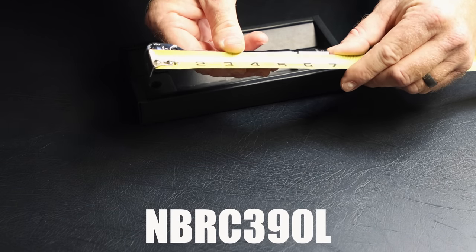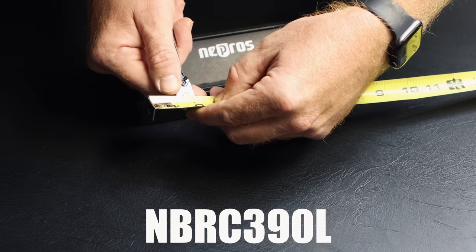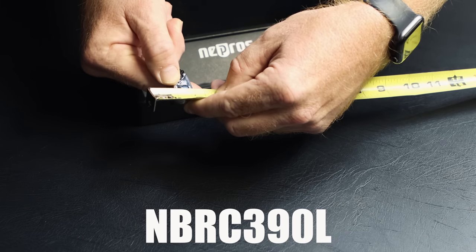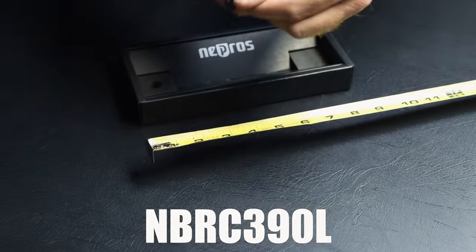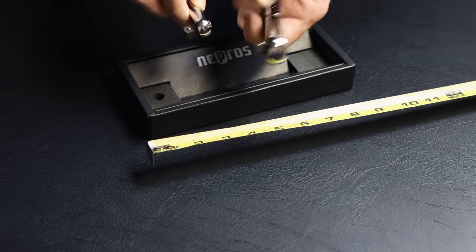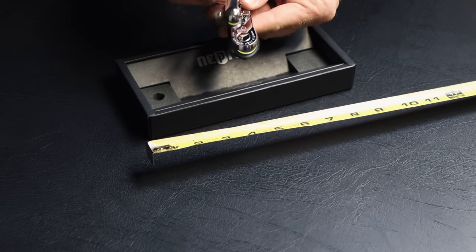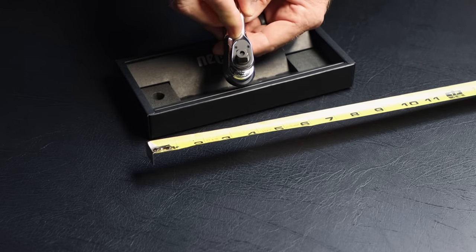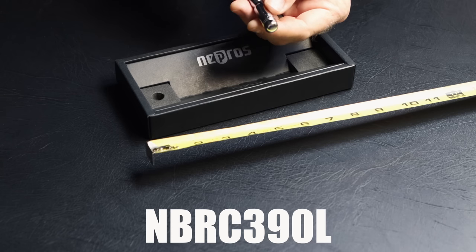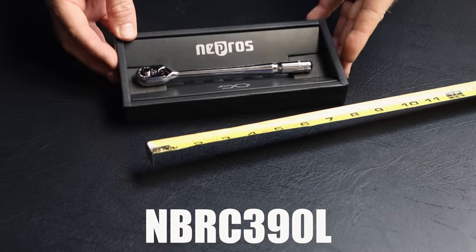The NBRC390L is six and three-quarters inches long and the head diameter is about three-quarters of an inch. So it's a good bit smaller and a lot slimmer. You can see quite a bit of difference in the width and depth of the head diameter compared to the full-size head side by side. This is the longest of the compact head ratchets that I have to show you guys.